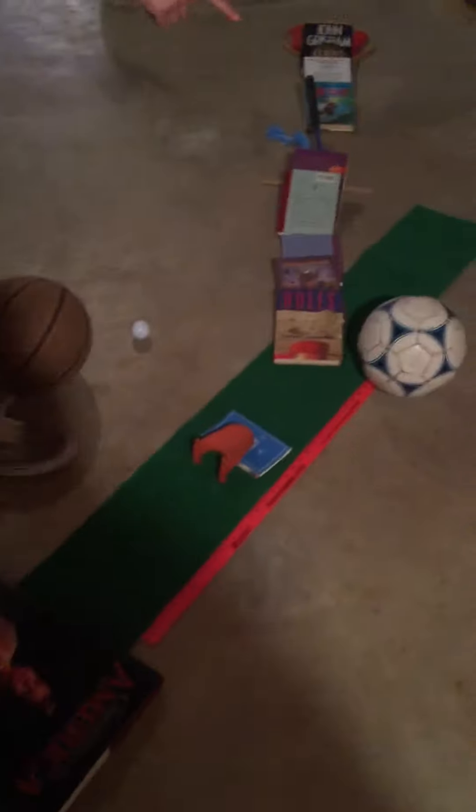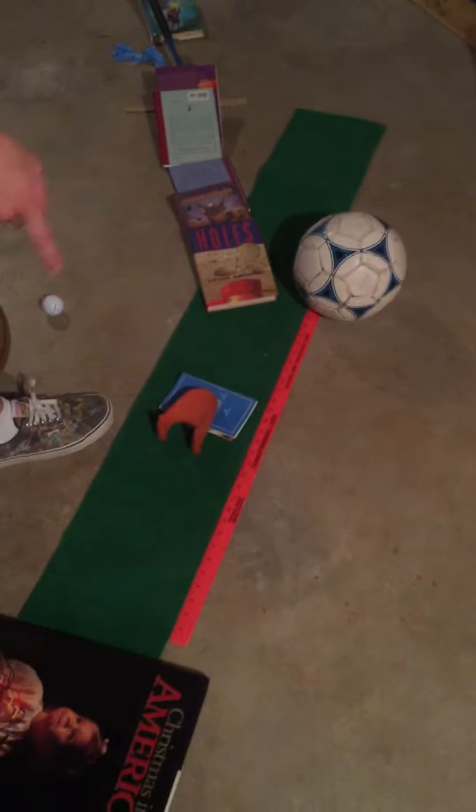The dominoes rolled into these dominoes, hit a golf ball, which then hit these books. These books kept going and hit the basketball. Off of that, it went high up on this little golf track. The soccer ball was sitting on this football stand.